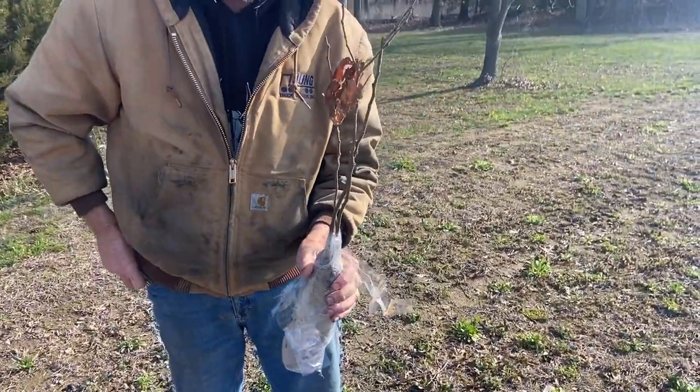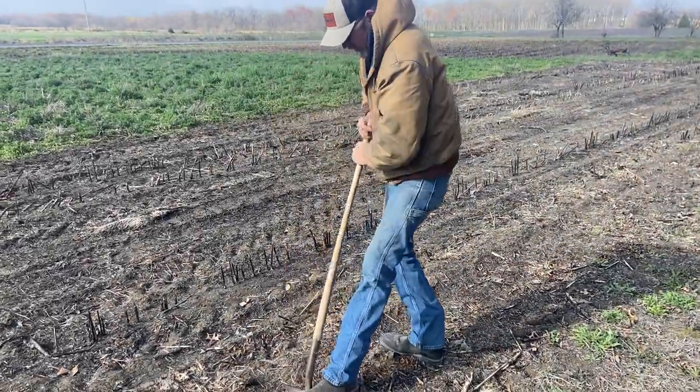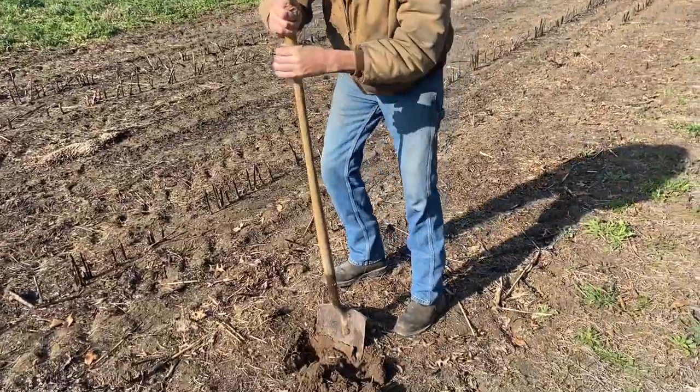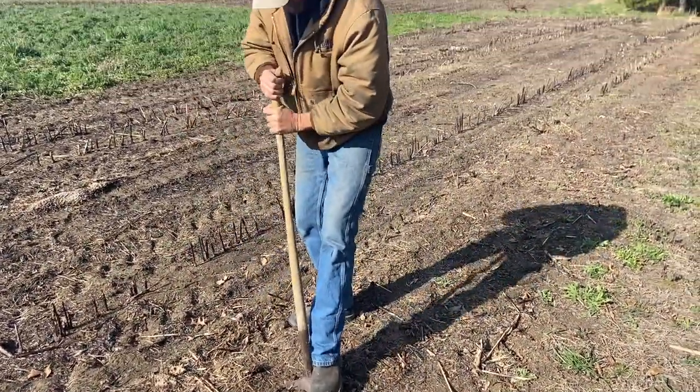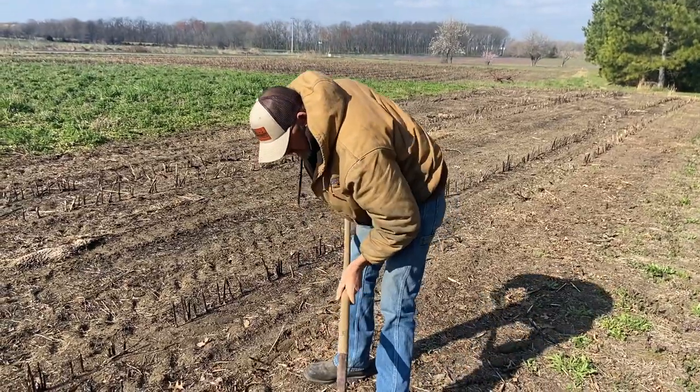There they are — three little chestnuts. We measured the tree reach and they're about the same length as the shovel is tall, so we're going to dig down to get the hole past that depth.